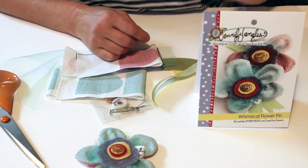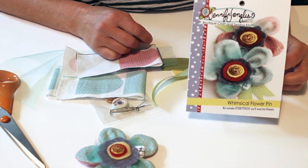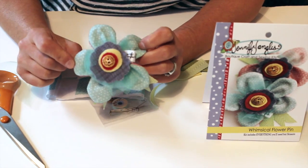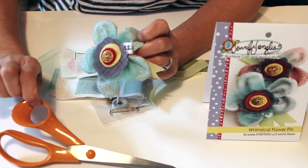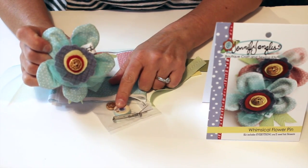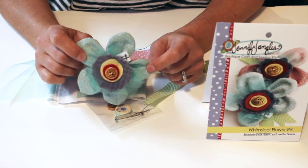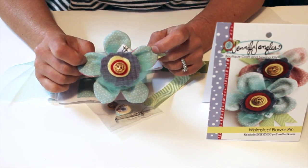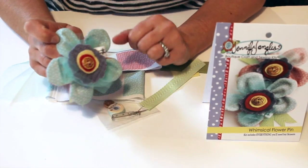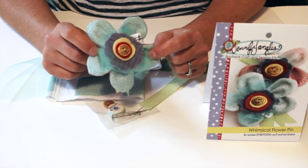Let's see what's inside the Whimsical Flower Pins kit. First of all, you have everything you need to make it except scissors. You can use the sewing machine if you like, but it does come with needle and thread so you can do this on the go — in the car, on vacation. Or if you're new to sewing and don't have the tools, you've got everything you need in this kit.